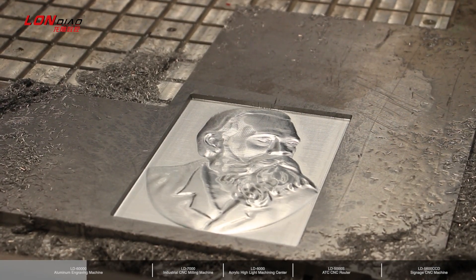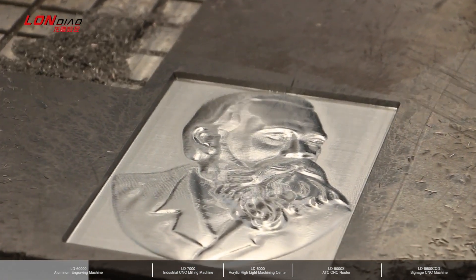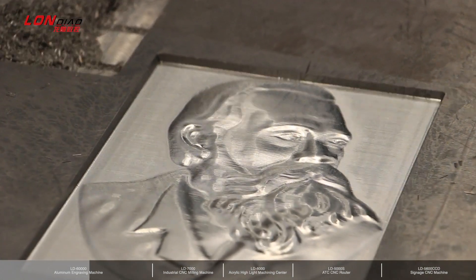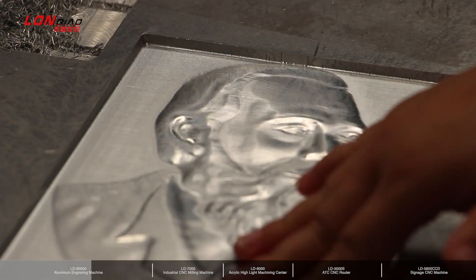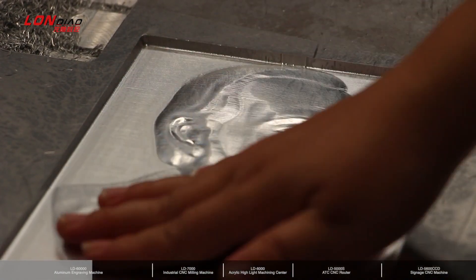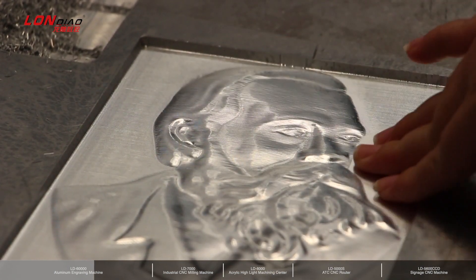Now watch our video. Here is the finished sample for aluminum 3D engraving. Look at this — the touch is very, very smooth. And the shape is very clear.